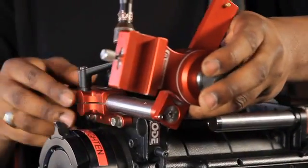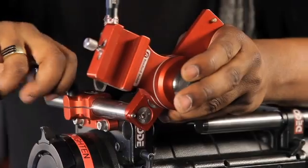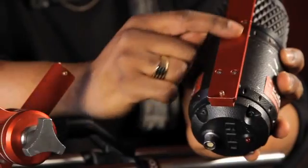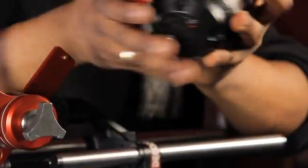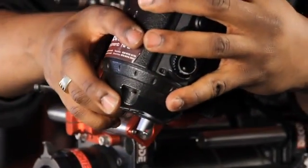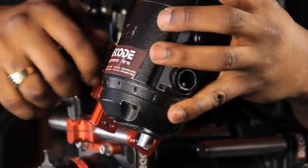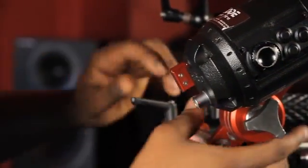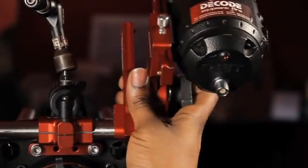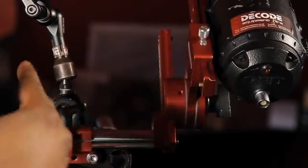Here we're going to install our Ronford Baker third-party arm to attach the EVF electronic viewfinder to the camera body. It's important to note that these particular arms come with safety pins that can stop the EVF from going on or coming off. In some cases, people could mistakenly damage the kit. Here at this joint, you can readjust the distance that the EVF is on the camera body for your own personal preference.